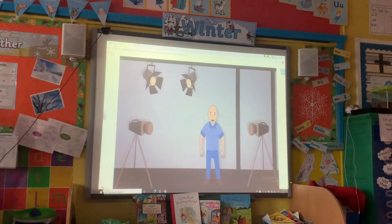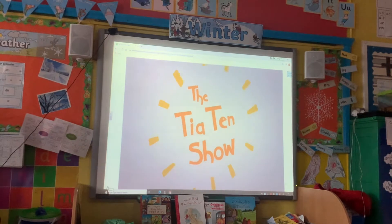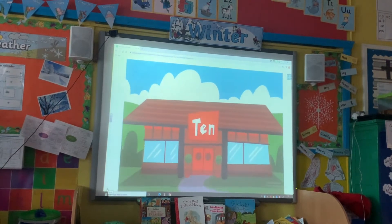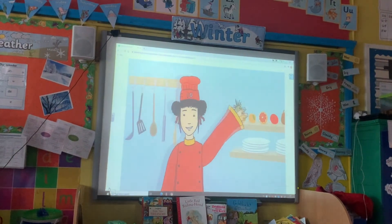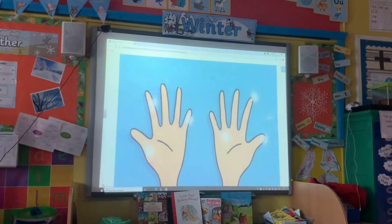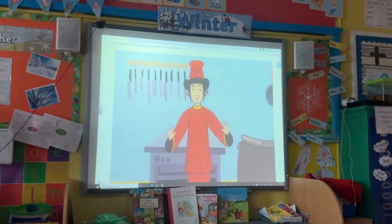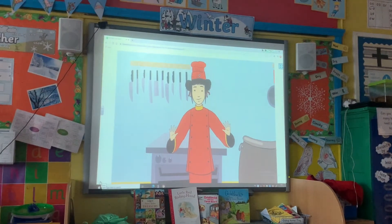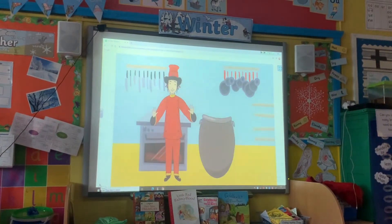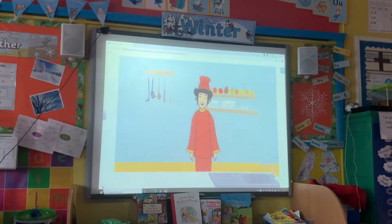Everybody quiet on set. Tier 10, episode 19, take one. And now it's time for the Tier 10 show — here is your host, Tier 10! Hello and welcome to my show. Before Tier 10 does any cooking, she always washes her hands. And to show all her fingers are clean, she says to the audience: give me 10! And the audience shout back: 10! Now you join in at home — give me 10!